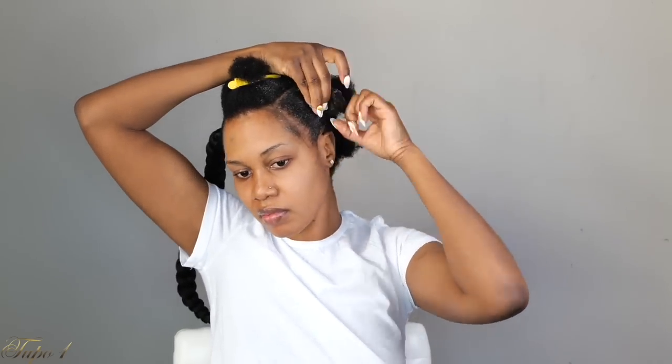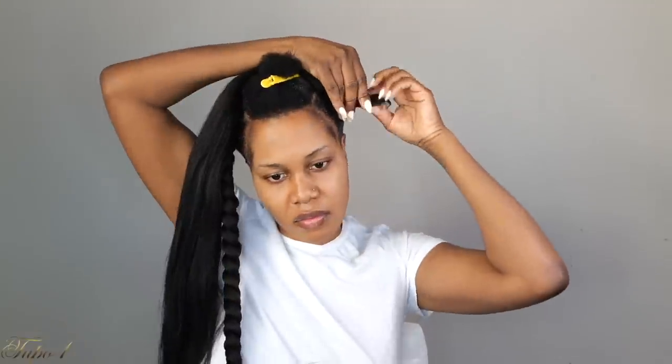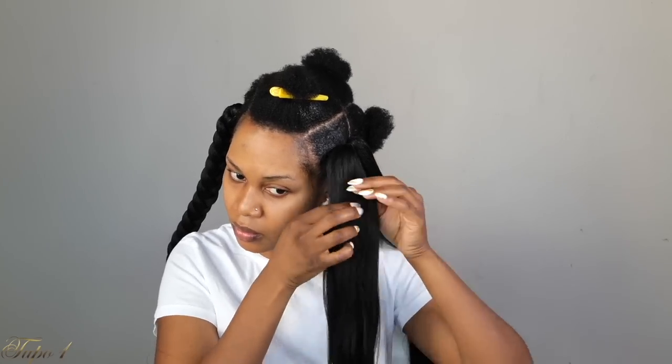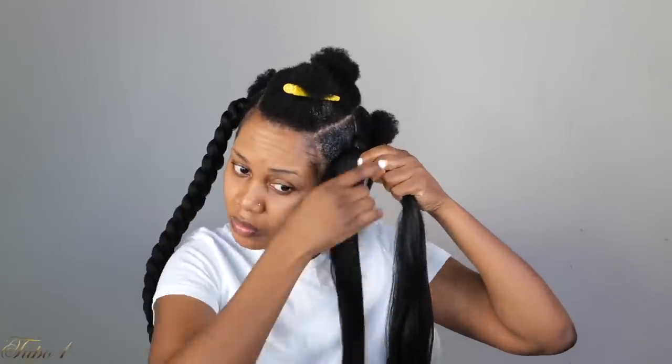Take my rubber band and secure my hair, then take the braiding hair, take a little piece out, use a rubber band to secure it, and flip the hair on the other side so when I flip it back it covers my natural hair. Section into two, give a little tug, flip my braiding hair making sure it's covering my natural hair, then section a little from each strand to get three equal pieces. Use the middle strand to tuck my natural hair in, then start braiding down.